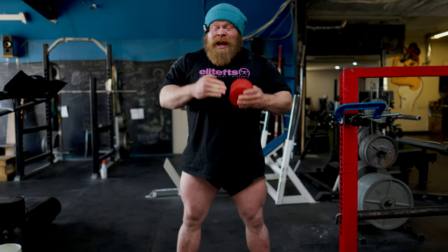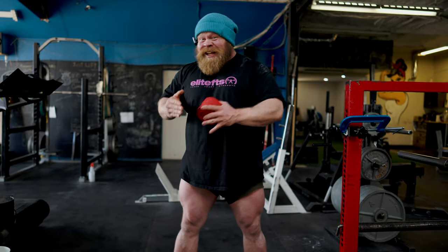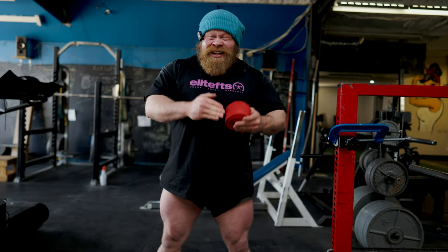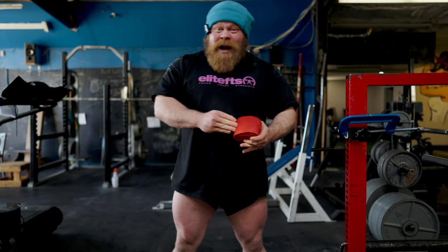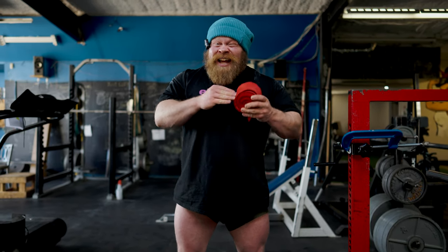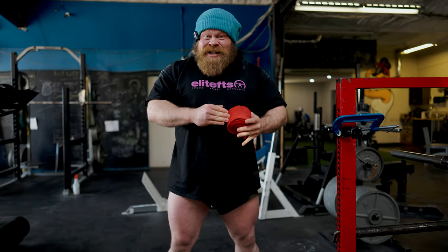I believe it gives me a big advantage, and what that really comes down to is control. If I am the one wrapping my knees, I know how much I care about my squat, so I know I'm going to put everything into my own knee wrap. If I'm the one wrapping my knees, I can tailor the tension to the exact attempt I want and make it exactly as tight as I need it.